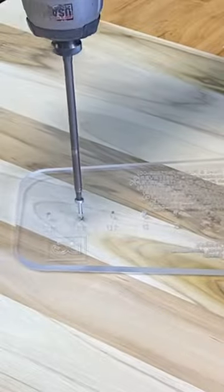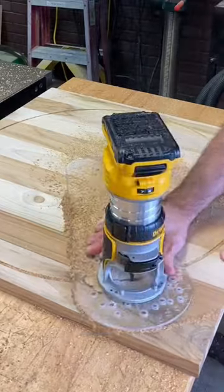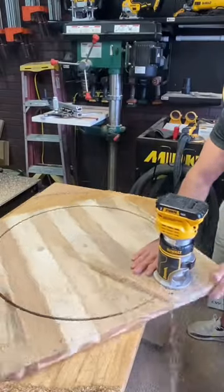But the large — this thing can cut all the way up to a 60 inch diameter. So if you're struggling to make perfect circles for signs, coffee tables, or even dining tables, the large circle jig is where it's at.